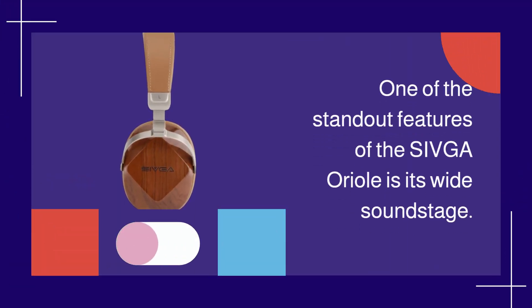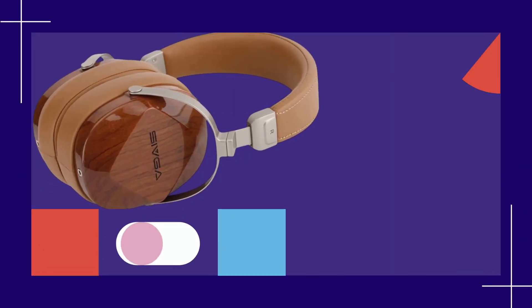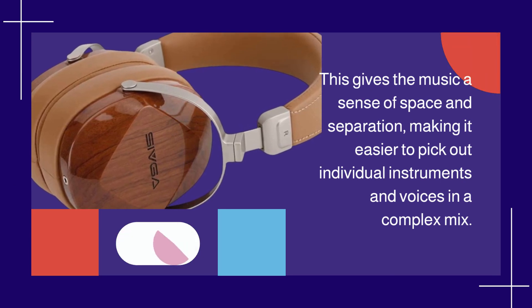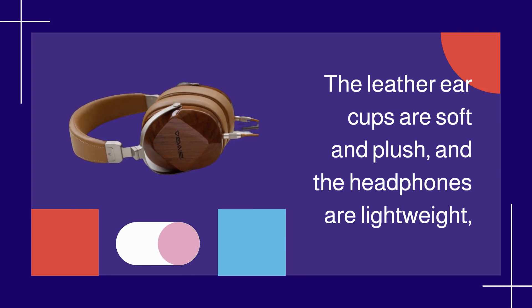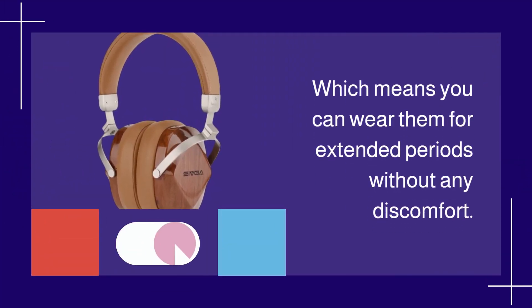One of the standout features of the Shivga Aureole is its wide soundstage. This gives the music a sense of space and separation, making it easier to pick out individual instruments and voices in a complex mix. The Shivga Aureole Headphones are also very comfortable to wear. The leather ear cups are soft and plush, and the headphones are lightweight, which means you can wear them for extended periods without any discomfort.